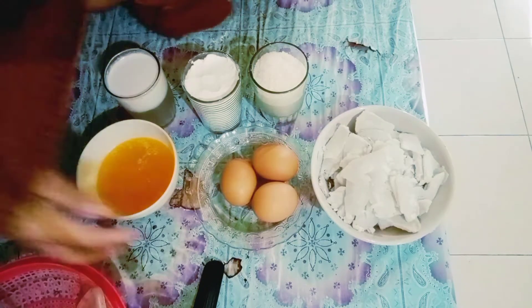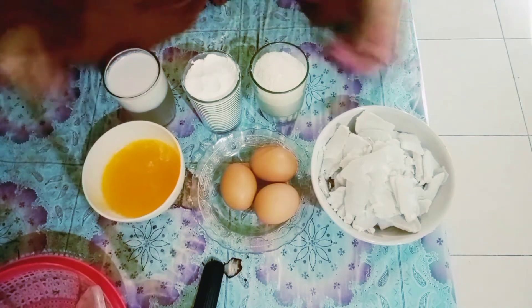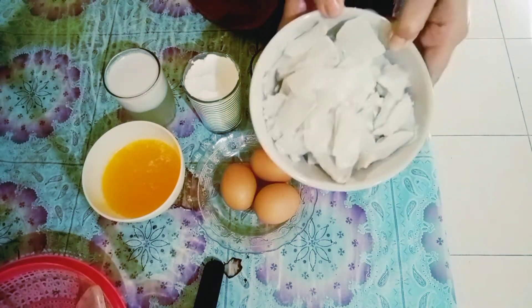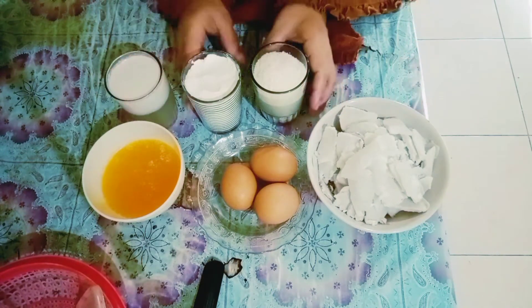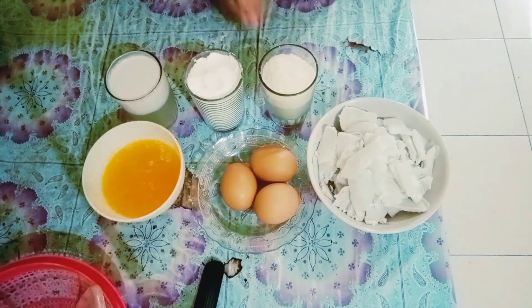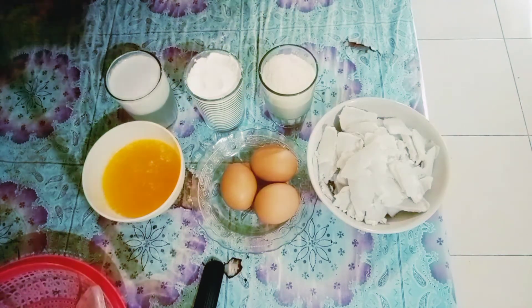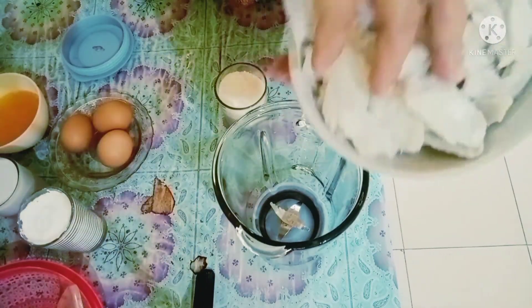Bahan-bahannya itu saya pakai 3 telur. Kemudian saya tambah margarin yang saya cairkan, ini ada 150 gram. Talasnya udah direbus ya, saya tipis-tipis potong supaya lebih gampang blendernya. Ada santan, ada tepung terigu, ada gula pasir, semuanya 1 gelas saya pakai. Dan di sini saya nggak tambahkan pengembang apa-apa, karena ini mau dikonsumsi sendiri jadi mau saya bikin yang sealami mungkin.